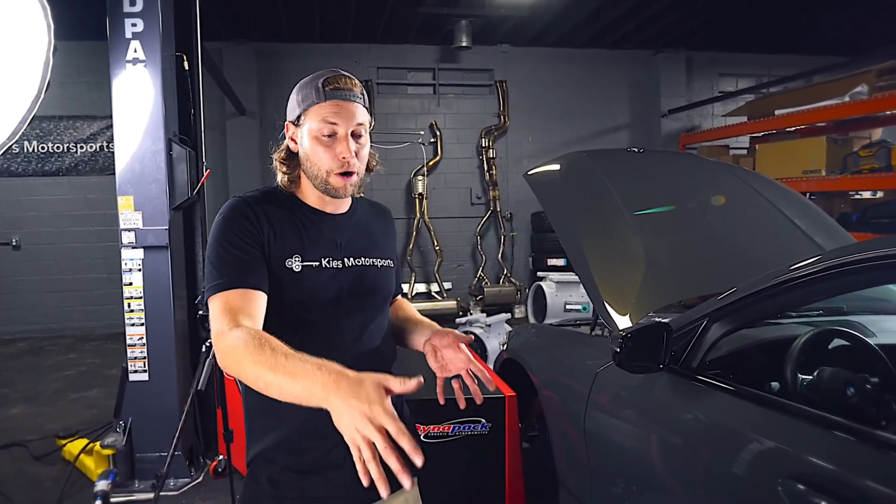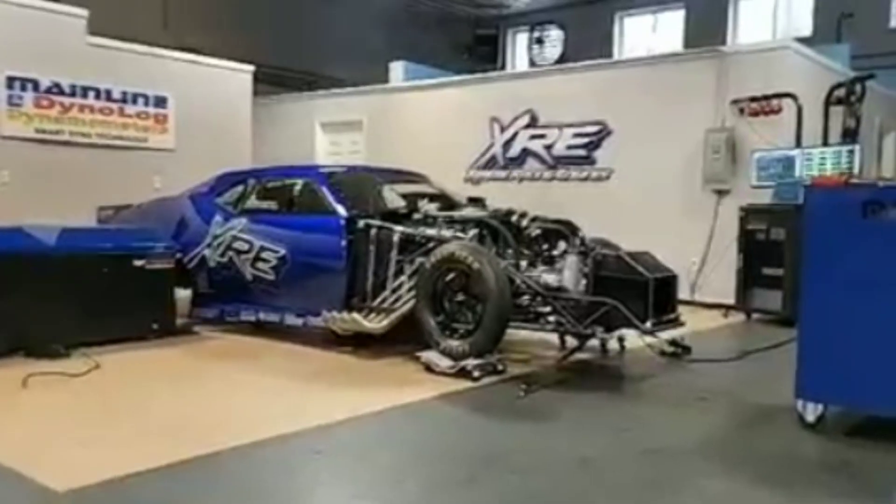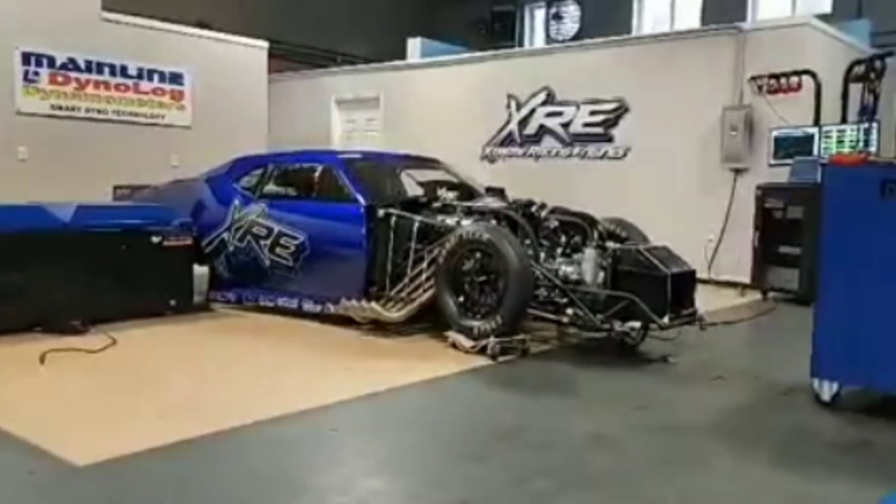A chassis dyno tells you how much power you're actually putting to the ground, but it is a little more difficult to compare, especially with posted numbers from companies, because those are typically rated at the engine. Now there is a third option — hub dynos. They're not as popular, but basically you remove the wheels and bolt the dyno directly onto the hub of the car. Then you accelerate and it calculates how much horsepower is coming from the hub, which eliminates some variables like wheel and tire packages, but can still give you a pretty good representative number of how much power your car is making.